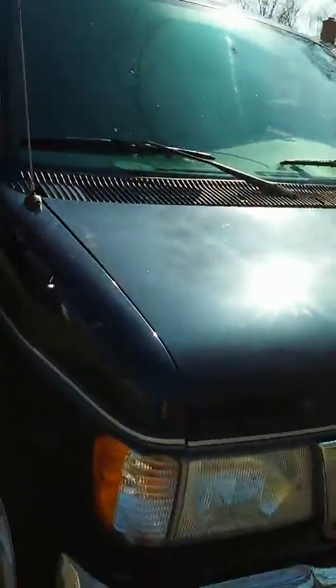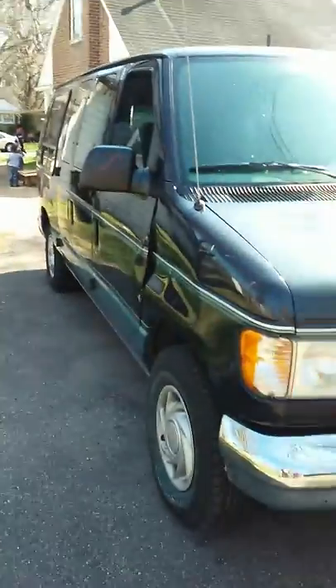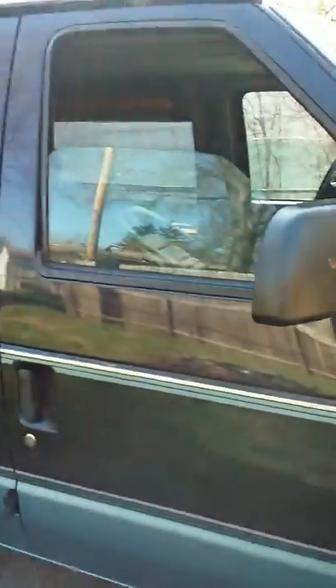Hey, what's up YouTube. This is my Ford E150 conversion van. Let me take y'all around here real quick. I'm about to set it up for van dwelling so I can get up out of here and get about.